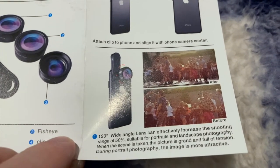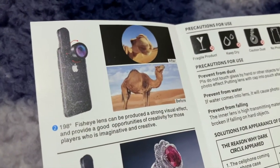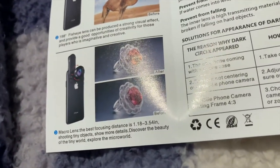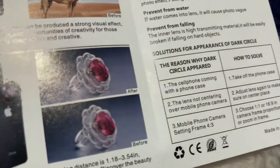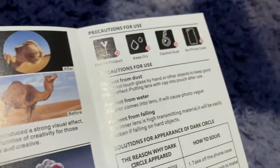That's the 120 degree angle lens. Then there's the ultra-wide 198 degree fisheye it shows you. They show you the macro lens, which is why I bought this kit. So it enables you to crop in on stuff up close, and I'll show you that in a series of segments next.